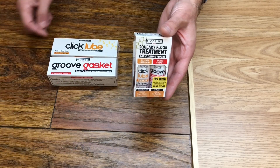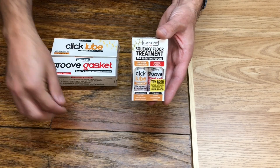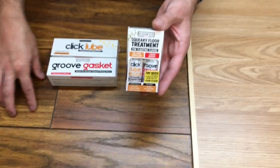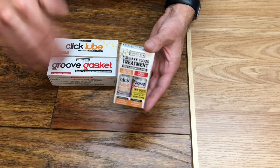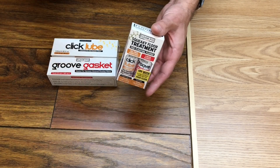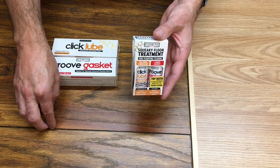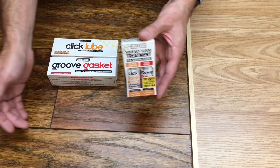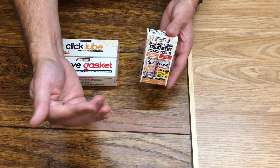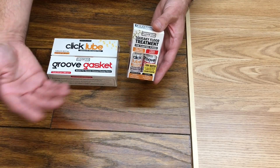If the creaking is coming from the bottom, Click Lube will do the job because gravity will take the lubricant down to the bottom of the floor over a few days, and it will sit there and lubricate pretty much indefinitely. But sometimes you apply Click Lube and the creaking may come back after a few days, which means the squeaking is coming from the top of the profile. What's happened is you've applied a lubricant, it's sat in the top, worked its way down to the bottom, and then the creaking comes back.